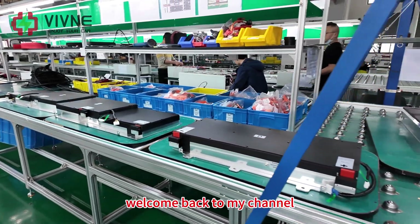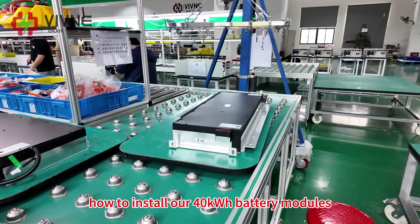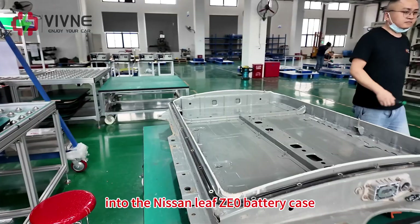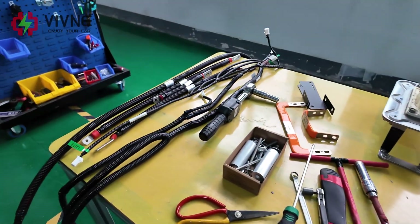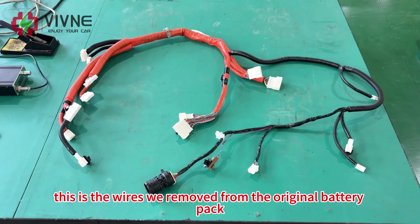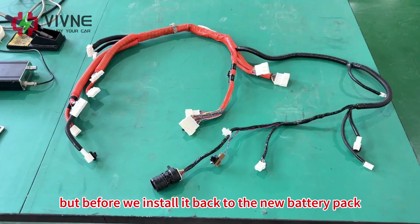Hey everyone, welcome back to my channel. Today I'm going to show you how to install our 40 kilowatt hour battery modules into the Nissan Leaf ZE0 battery case. These are the accessories we are going to need. These are the wires we removed from the original battery pack — we are going to reuse them, but before we install them back into the new battery pack, we have to modify them first.